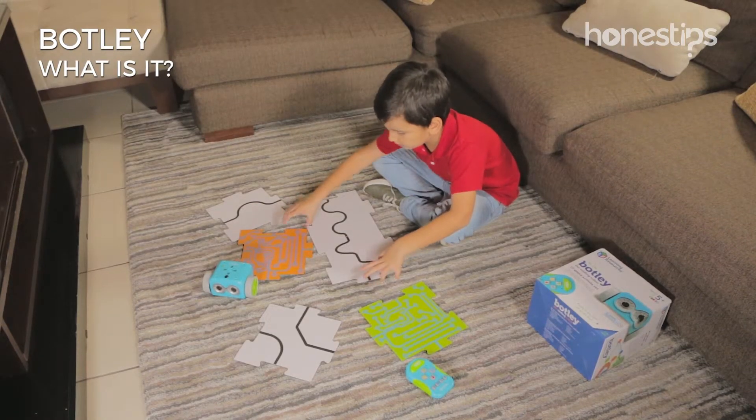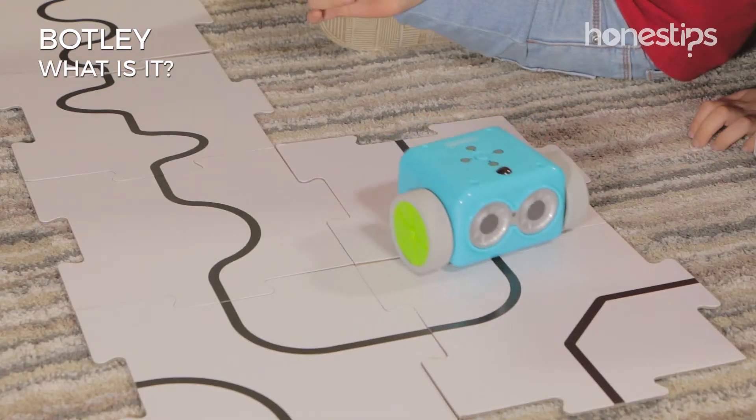In the line-following mode, Botley follows a black line that you can also draw.